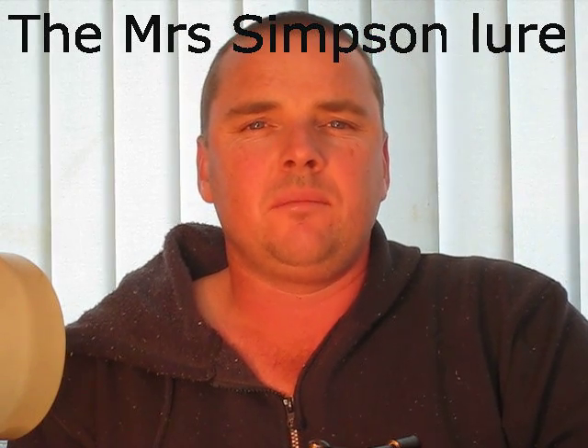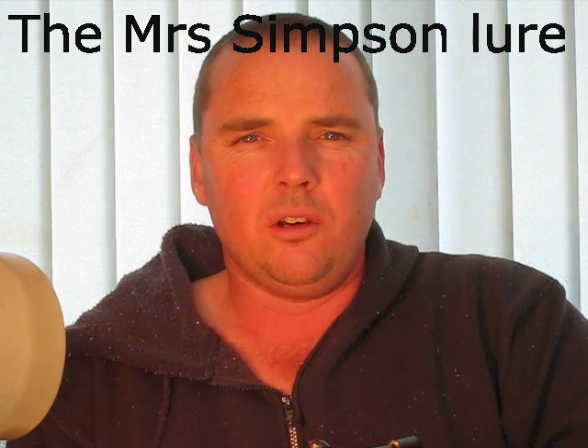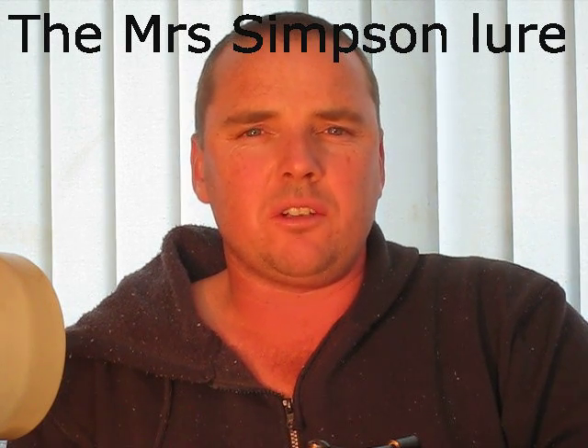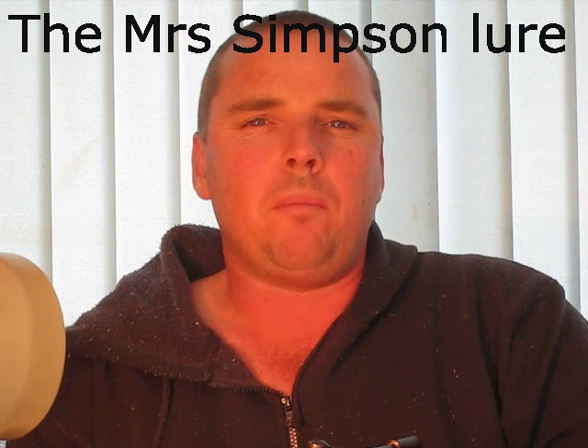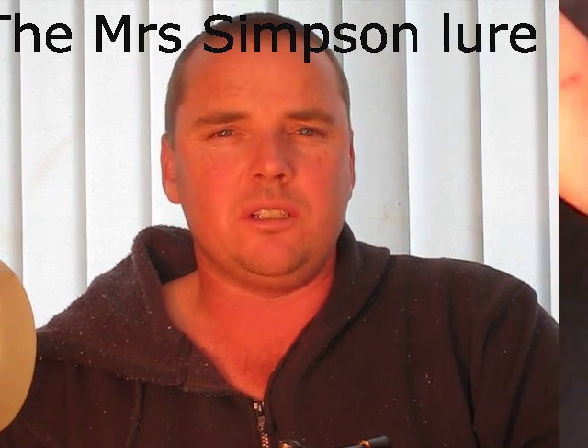Hi, I'm Kevin O'Hanlon. Today I'm going to teach you how to tie the Mrs. Simpson. It is a lure that we use in New Zealand to fish at nighttime, representing a small bait fish called a cocklebully. Trout just love them and this lure is absolutely deadly.